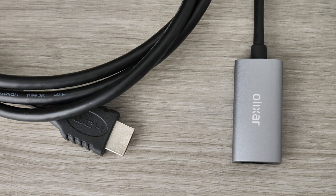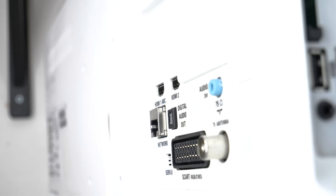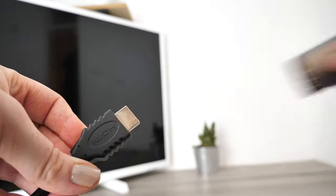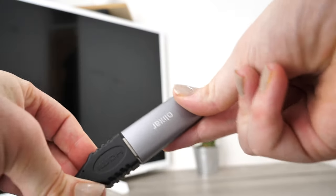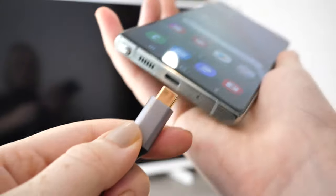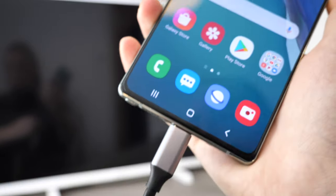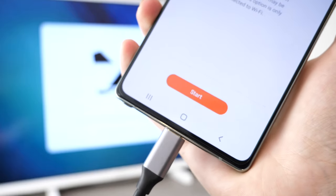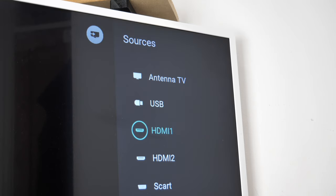By doing this you are reducing the amount of cables that are connected to your TV. Once you have the HDMI cable inserted into a port of your TV, take the adapter and insert the opposite end of the cable into the adapter. From there plug the adapter into your handset. You should now see your phone's contents on the big screen of your TV. If this is not the case, open your source menu settings and ensure you are on the right HDMI input.